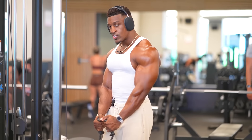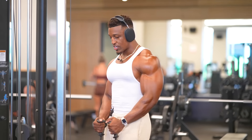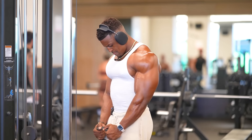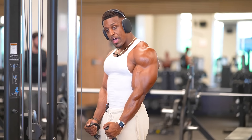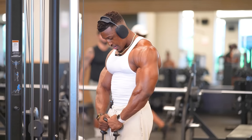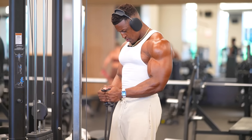So when I'm doing my curls, I'm being very intentional — I'm not just repping it out in a short range. I'm coming all the way up and all the way down, keeping my elbows tight to my rib cage. Not out here with elbows flared — elbows tight, all the way up, all the way down.